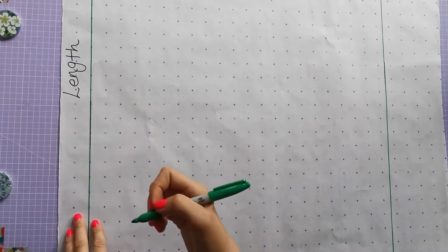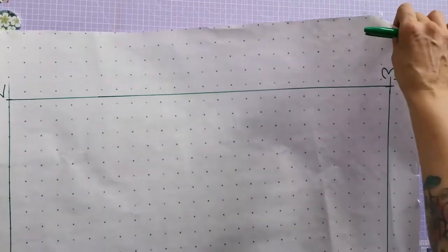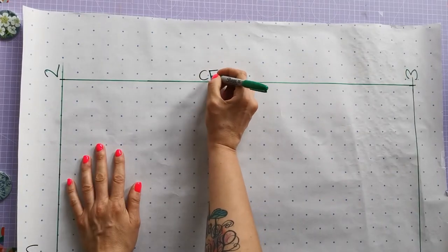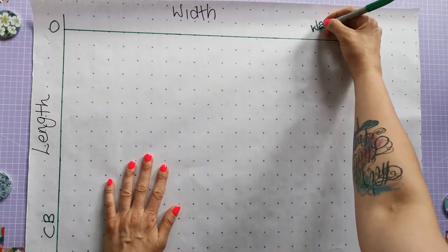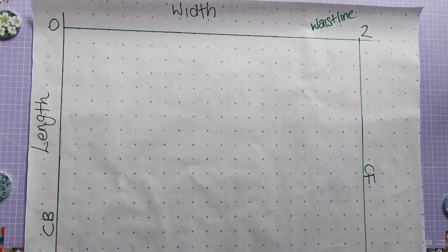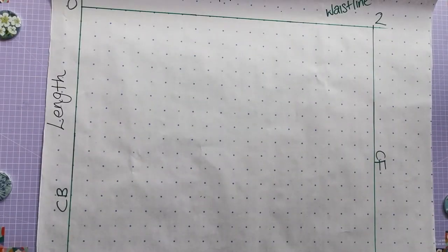You can now label your centre front and centre back lines. The first line, zero to one, is your centre back or CB, and the line two to three is your centre front or CF. The top part is your waistline and the bottom is the hem. Now we want to draw on the hip lines — these are structure lines, so do them in faint pencil, and then put your skirt shape on in a bolder pencil at the end so it's clear what you're tracing off.